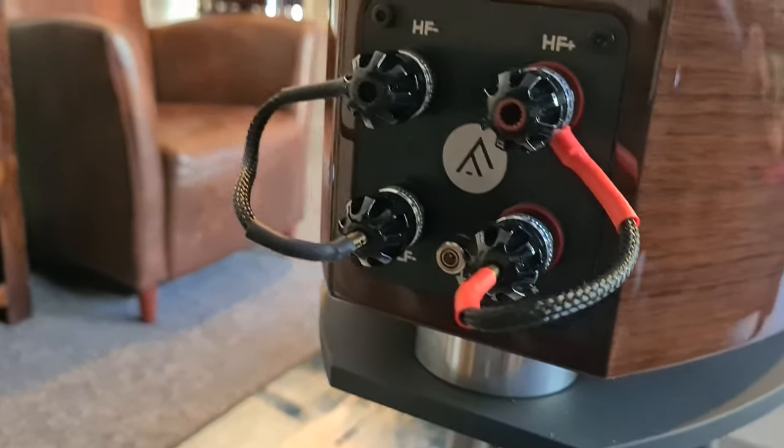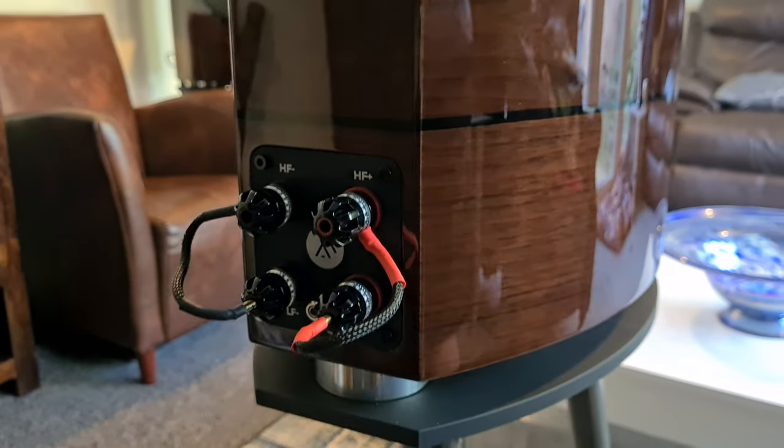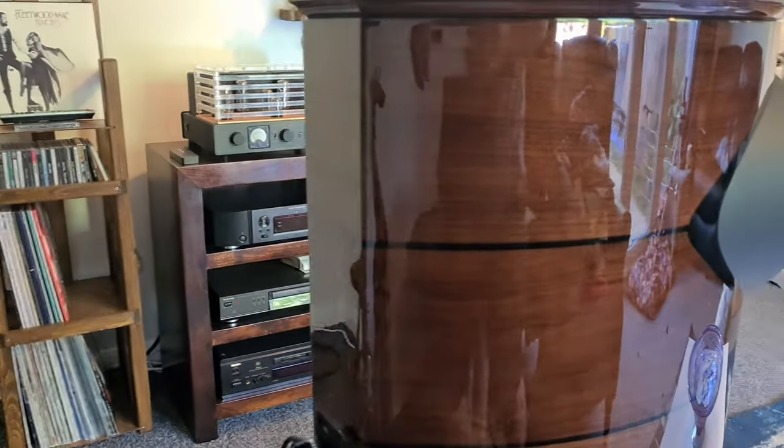It's fantastic for me and hopefully for you to enjoy as well. They're bi-wireable and bi-ampable, and they've got lovely big chunky binding posts on the back. When I was putting the banana plugs in, they're nice and tight — that smooth, firm resistance that just makes you think, oh wow, these are a higher-end speaker.